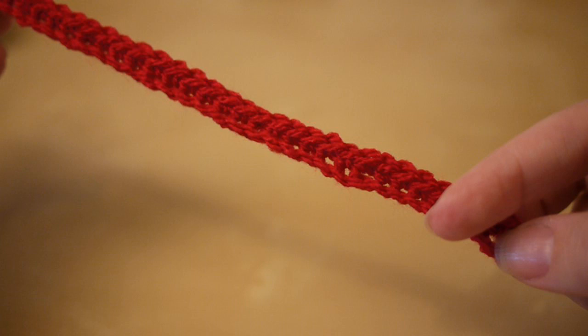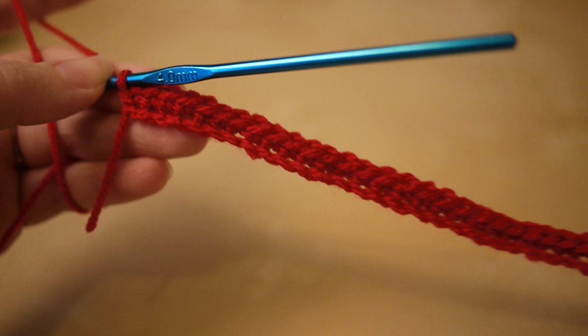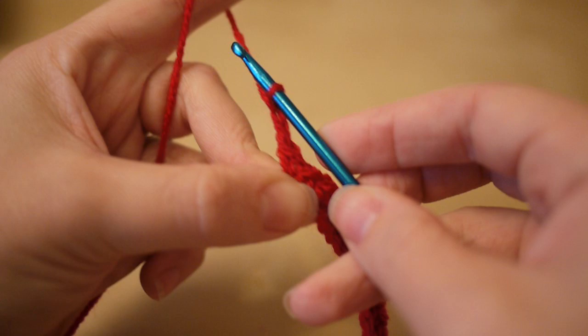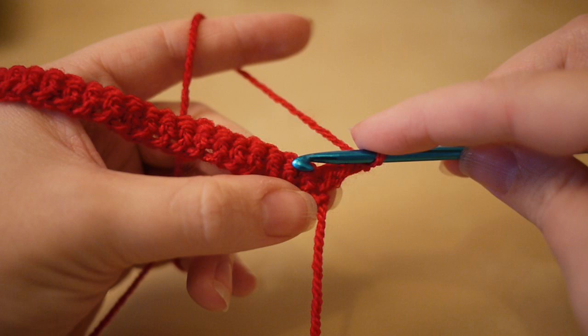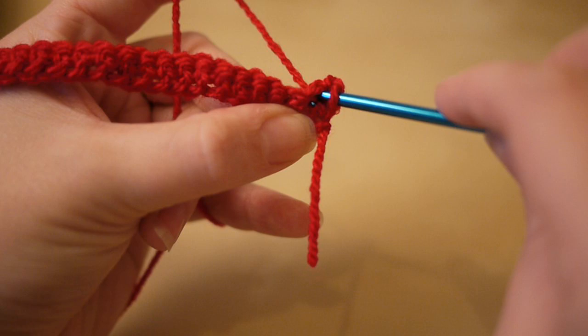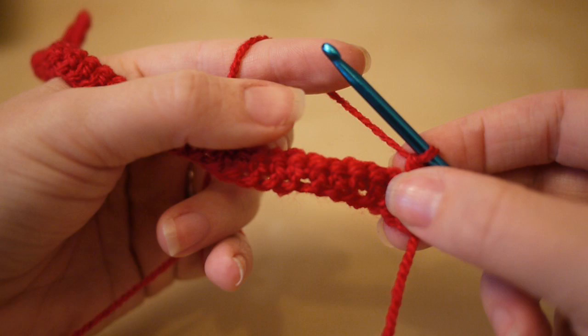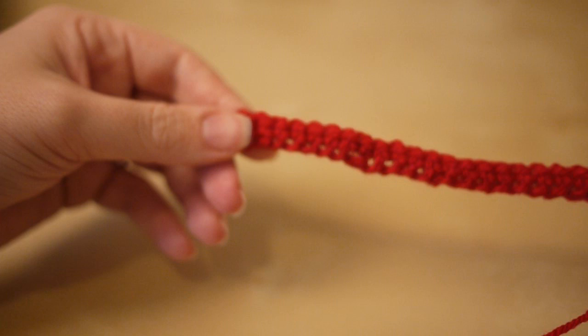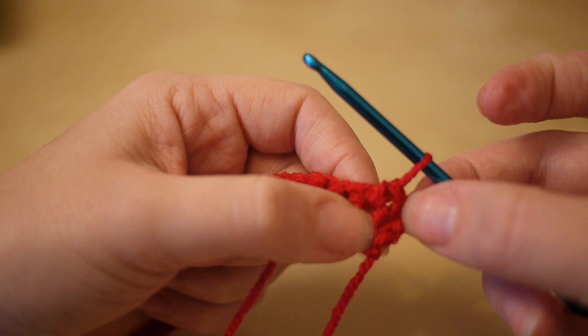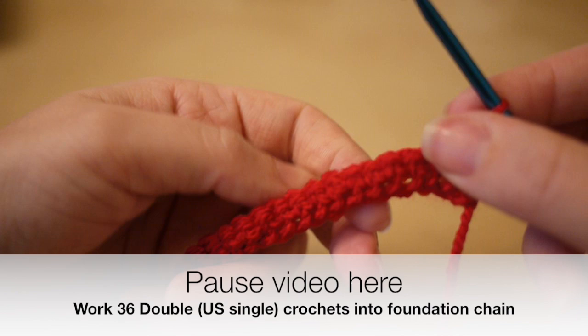We've just done our foundation chain and added our first row. Count all the way along and you should have 36 stitches. When you get to the end, chain two, turn your work, and then work into the first chain space — pop your hook in, yarn over, pull through, yarn over, pull through two. Work all the way across to the end of the row, counting as you go, and you want 36 stitches again. That chain two you did at the beginning counts as one of your 36.